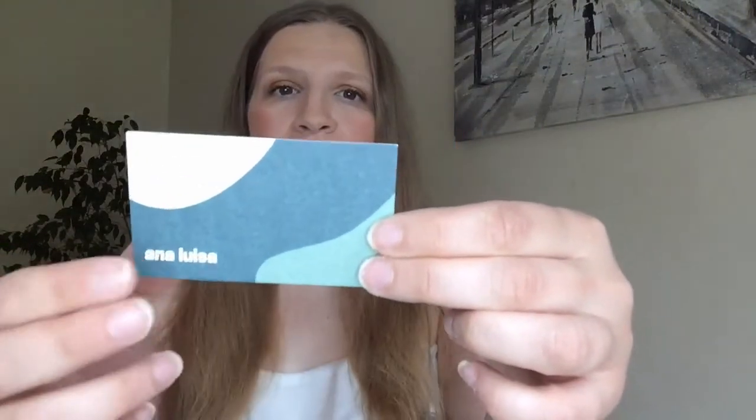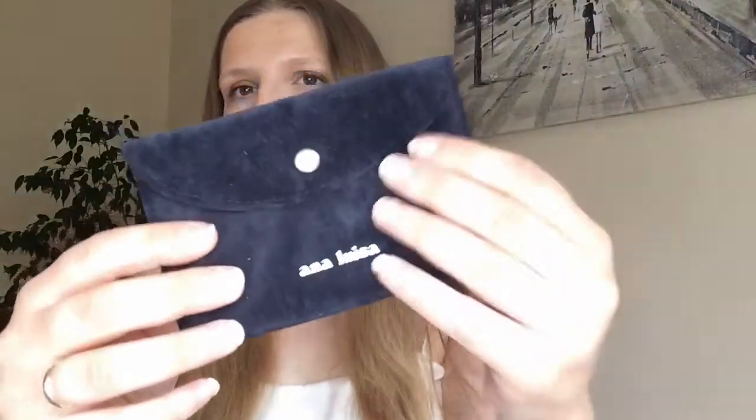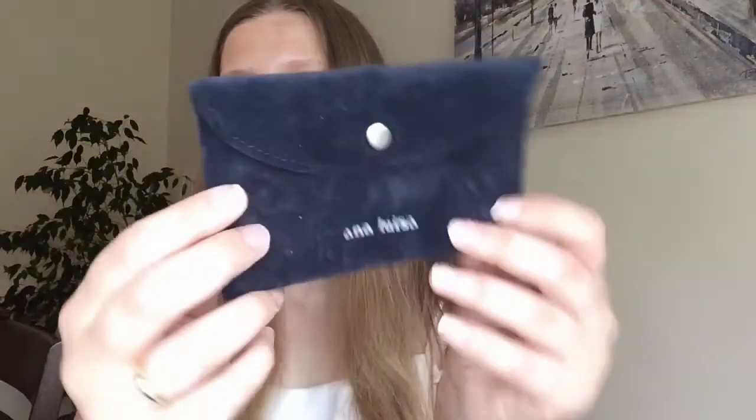It comes in this beautiful box that says 'Thank you, Anna Luisa,' made from 100% recycled paper. And then we've got this beautiful card from Anna Luisa. It says, 'Awareness looks good on you — with this jewelry you choose to express yourself consciously and impact the world beautifully.' And it comes in this beautiful suede pouch, which is absolutely stunning.